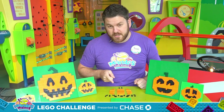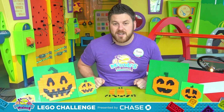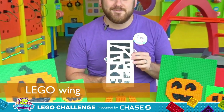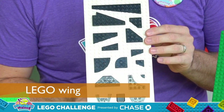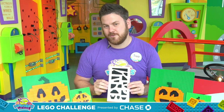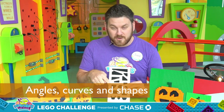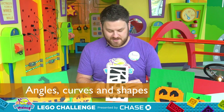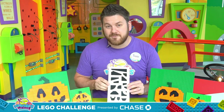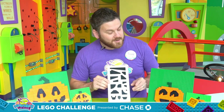Now before we start building, I want to show you what makes all these jack-o-lantern faces possible, and that is the Lego wing. Most classic Lego bricks are squares or rectangles, but Lego wings introduce all kinds of angles, curves, and complex shapes. It is by using these pieces either individually or by combining a few together that allows me to make all these different pumpkin faces.